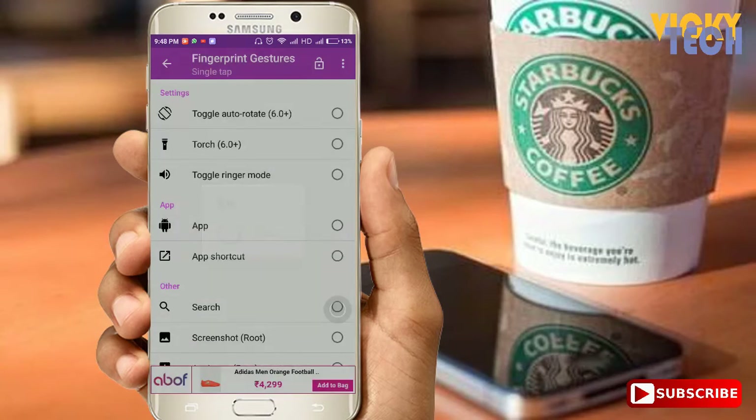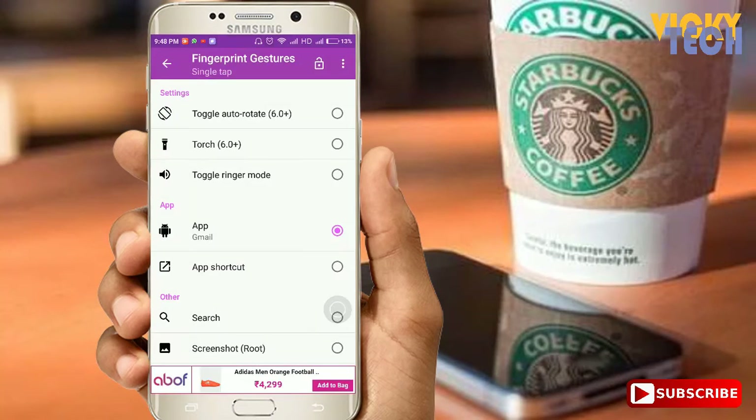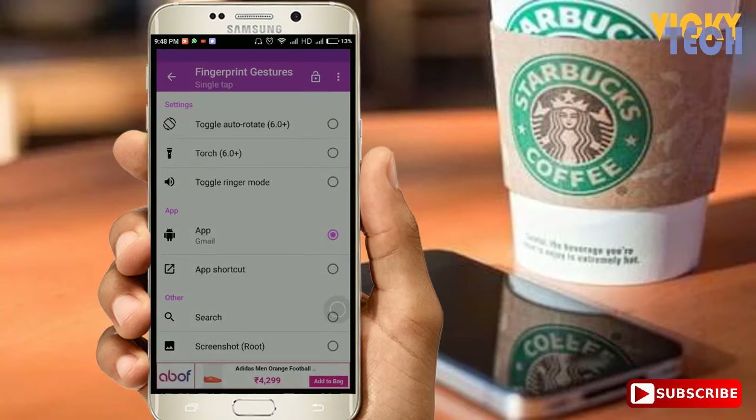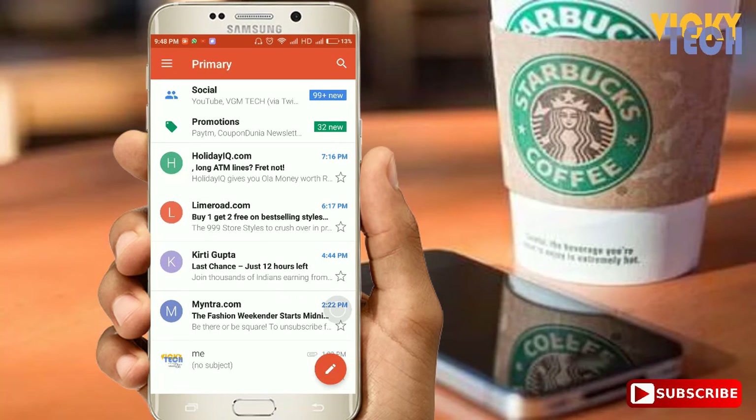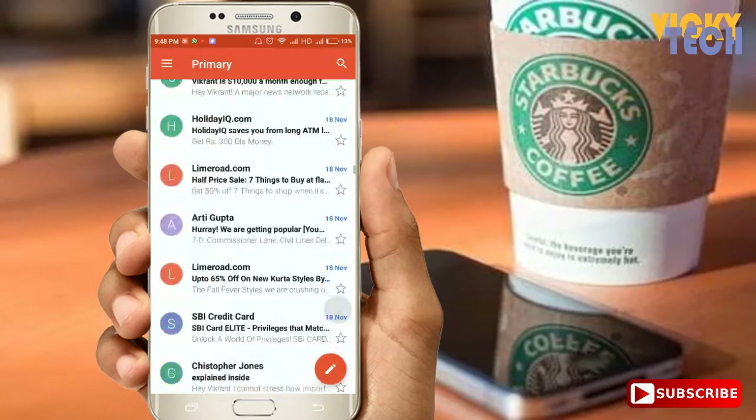I am selecting an APK and then selecting Gmail — whatever you want, you can select. Then you just have to give the fingerprint, and the Gmail application will get opened.